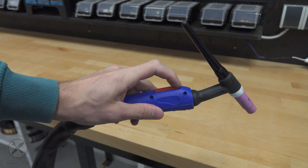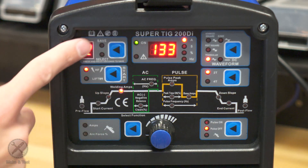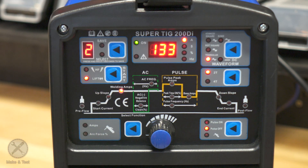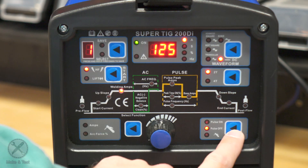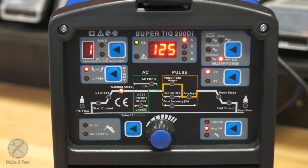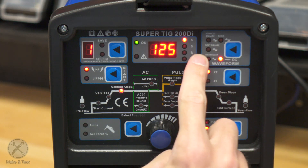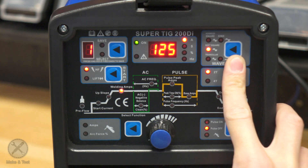Here is our main display and control module. We have the ignition start mode — either high frequency mode, which means we don't have to touch the workpiece, or lifting mode, which means we have to touch. Here you have an option to save your welding parameters. There is a switch for stick welding, pulse welding on, and pulse welding off. Over here you have 2T and 4T trigger mode. Here you select DC TIG welding or AC TIG welding, and you can select the waveform: advanced square, sine, soft square, triangular — and then back to DC TIG welding.